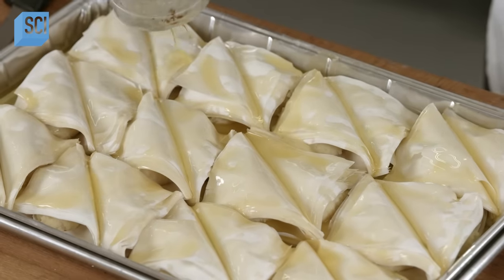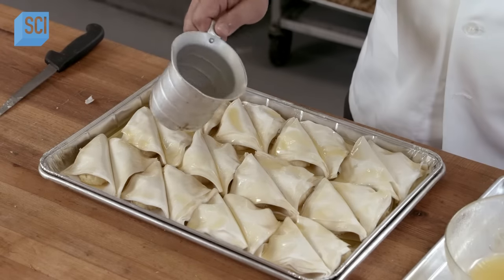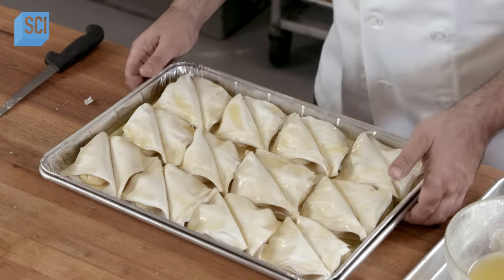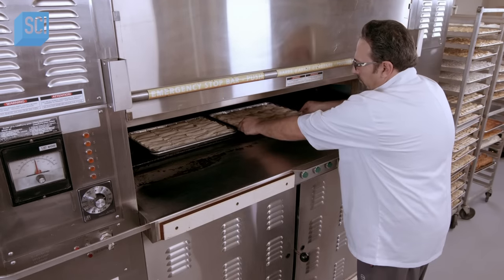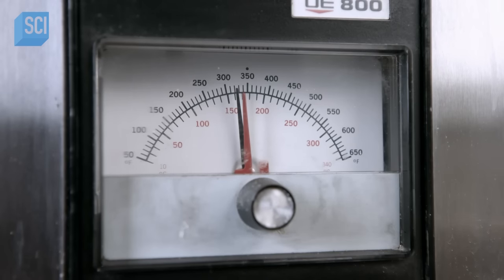He douses the top with clarified butter — butter that's been boiled to separate out the solids and leave just the oil — then bakes the pastries for 45 minutes at 325 degrees Fahrenheit.